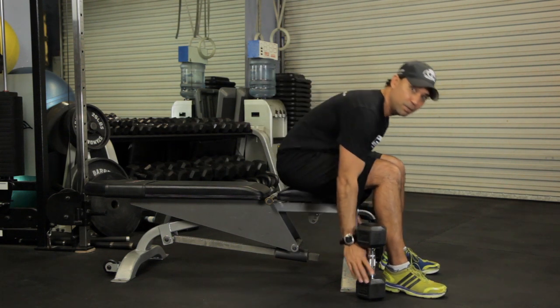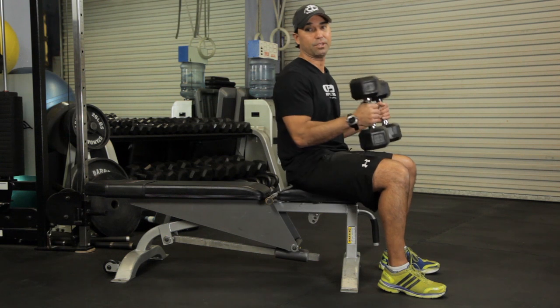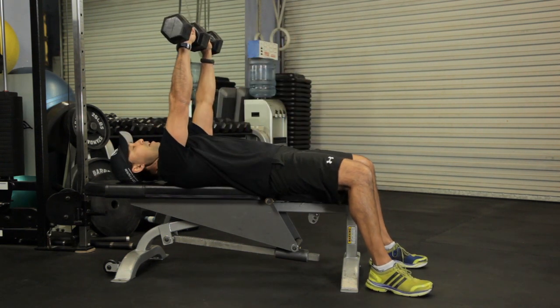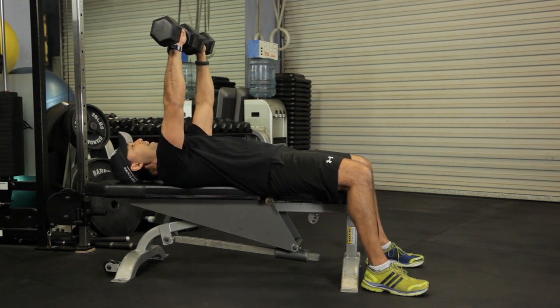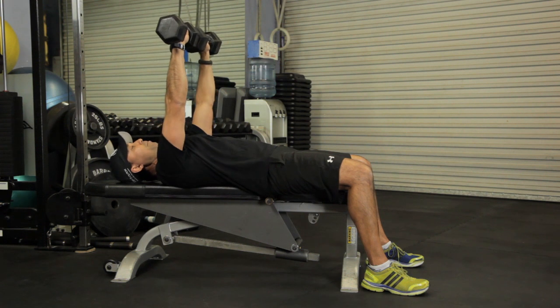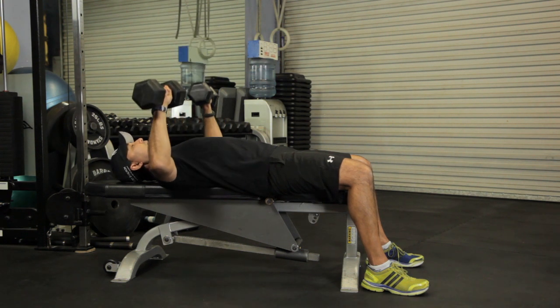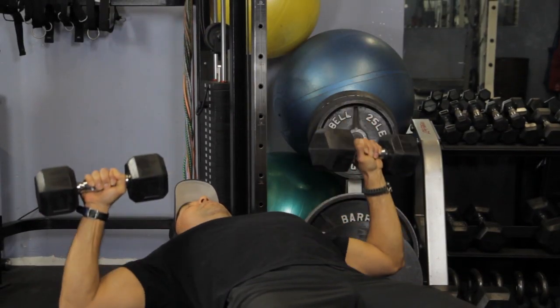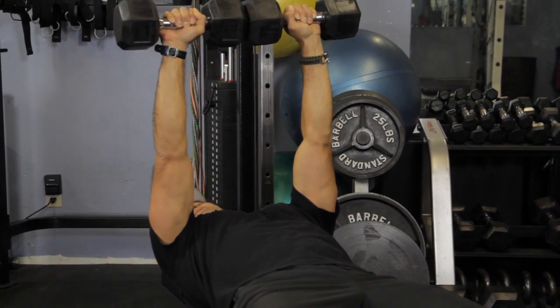The first one we're going to do is a bench press with the free weights. We're going to lie back, start in the up position, and you're going to bring the free weights down parallel to the ground and then drive right back up. Exhale on the way up. This is a great exercise to build muscle in the chest, shoulders, and the arms.